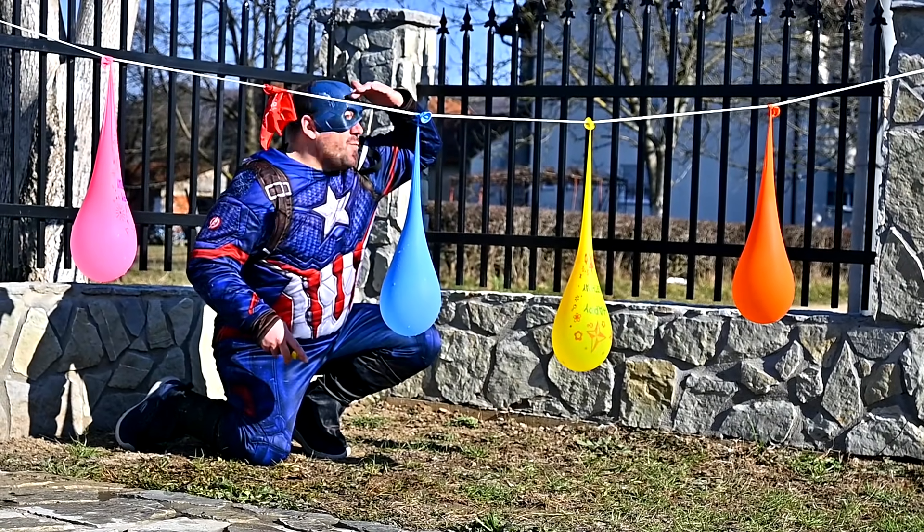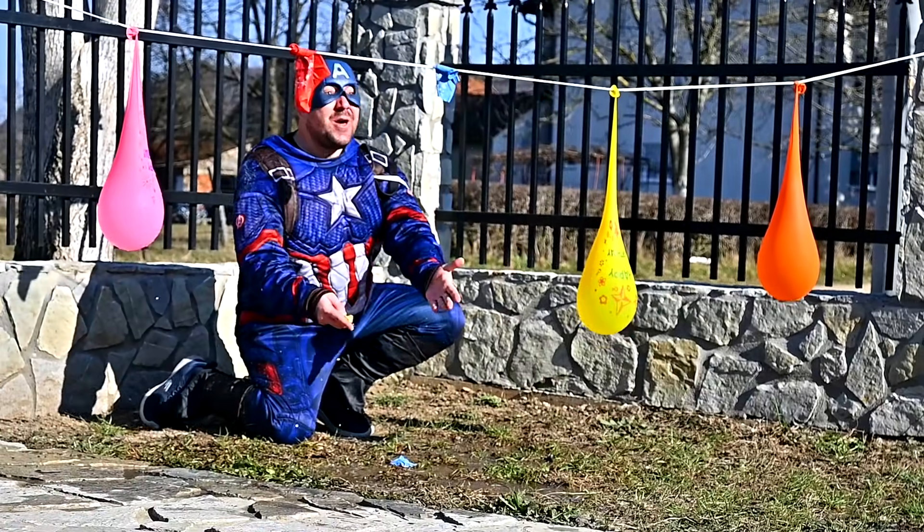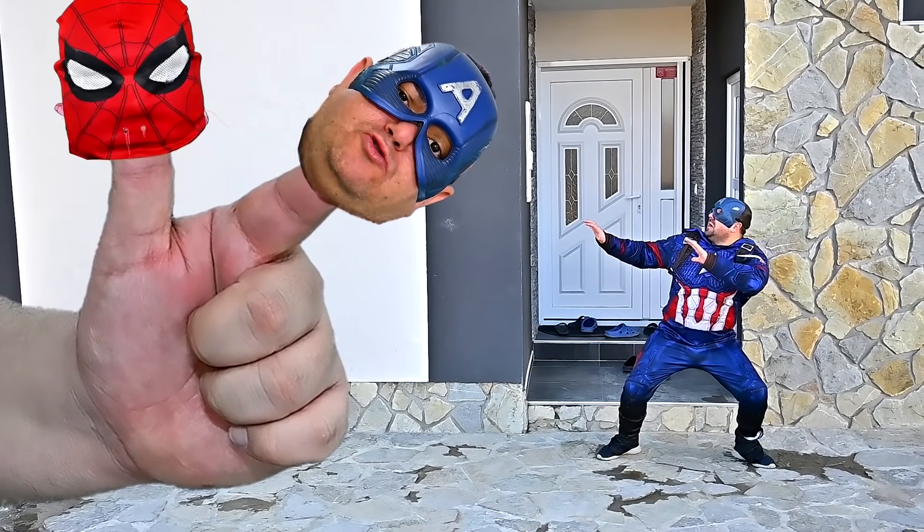Captain finger, Captain finger, where are you? Blue! Here I am, here I am, how do you do?